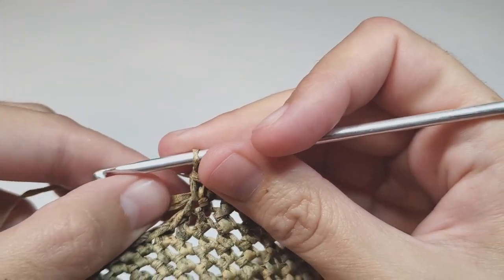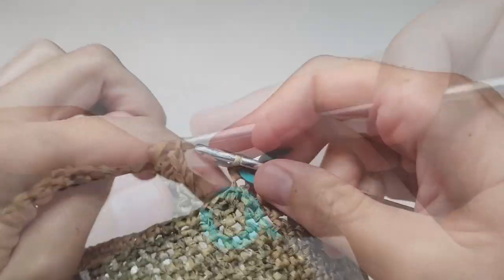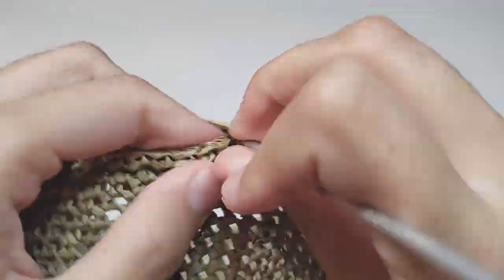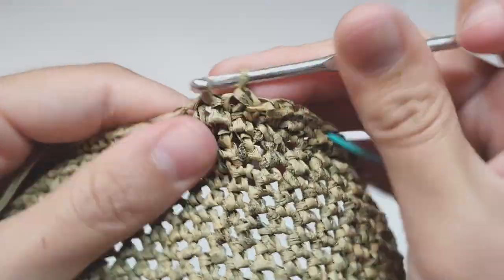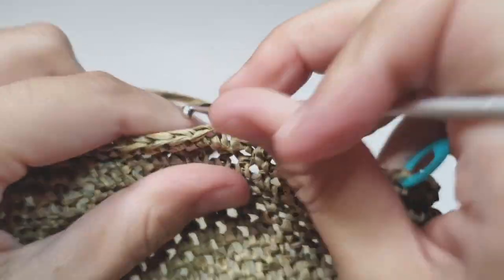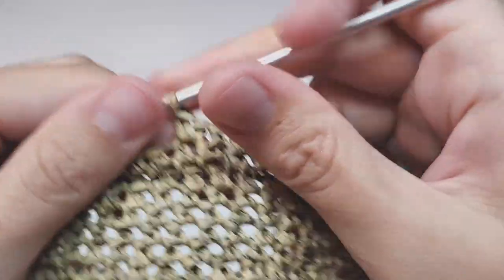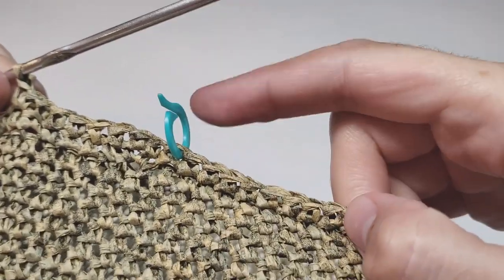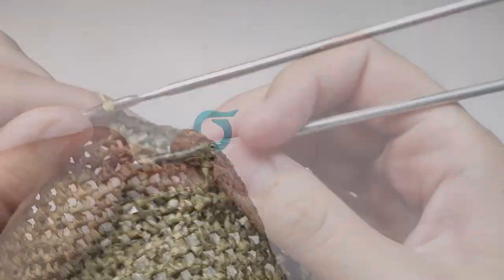Row 38: we begin with seven single crochets, then make one increase, then work 14 single crochets, one increase. Repeat 14 single crochets and one increase. At the end you will make one increase and have seven single crochets left. At the end of this row you will have 96 single crochets.